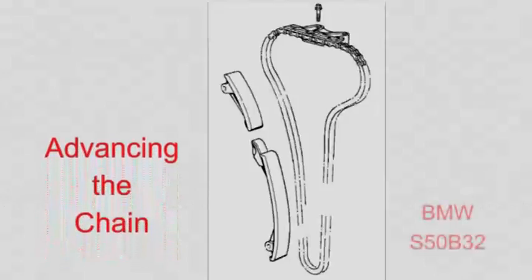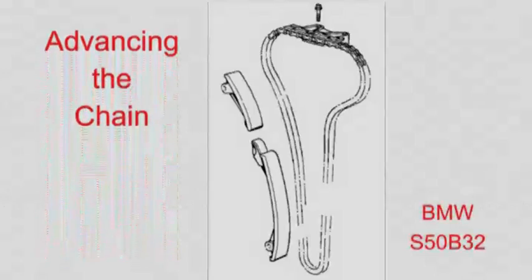If you ever refit the exhaust camshaft you will need to know how to advance the exhaust sprocket. This video shows you how.